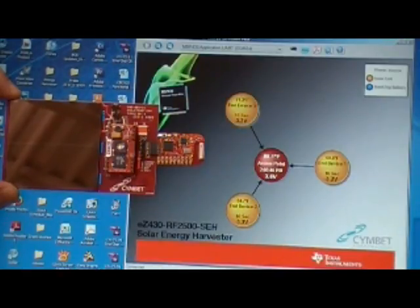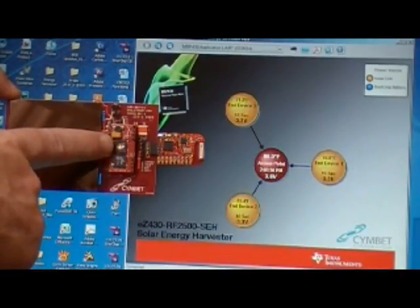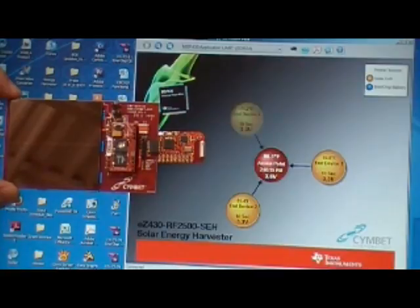Well, lo and behold, you'll notice that the yellow bubble here represents this kit with the inner chip that we drilled the hole in. The circuit survived, as did the second inner chip, and the sensor is still intact.